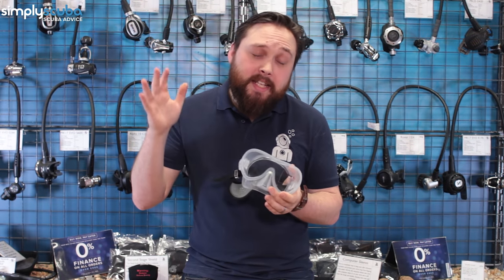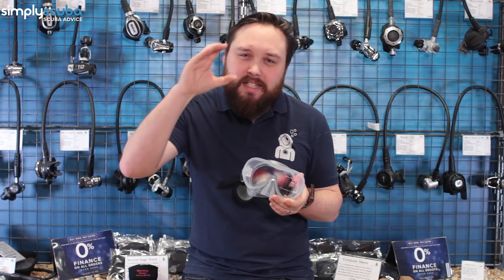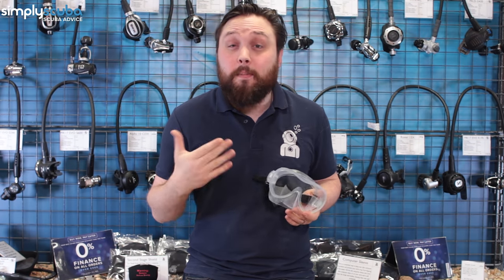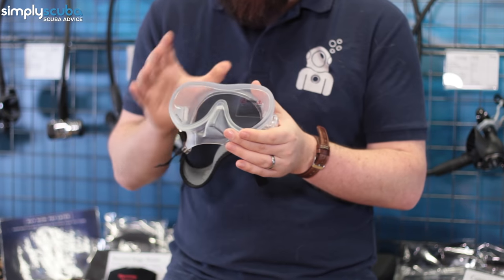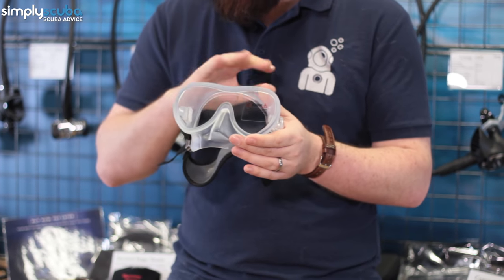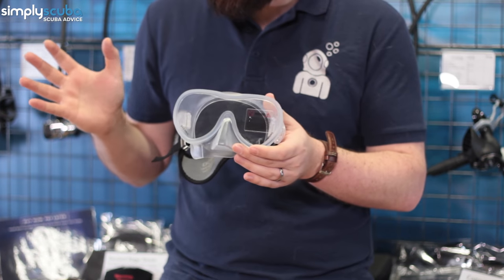We're going to be looking at five bits of equipment for new scuba divers. The first thing we recommend investing in is a diving mask. This is the most personal piece of kit because it's literally stuck onto your face for a long period of time, so you want the best mask for you. This one I have right here is the Oceanic Shadow mask — very popular because it's simple, very comfortable, and has a very wide field of vision.